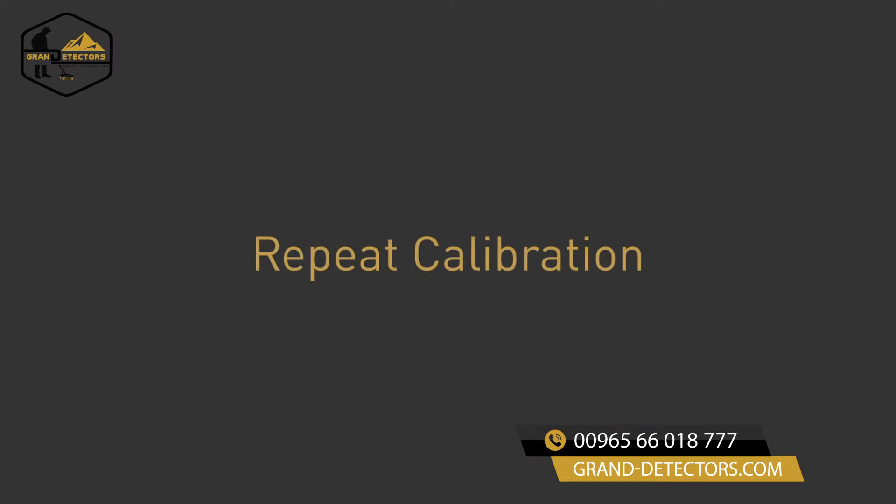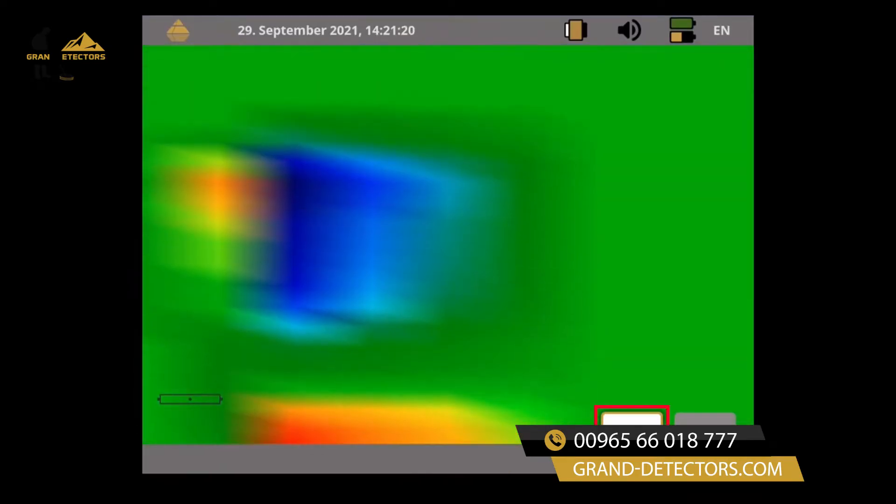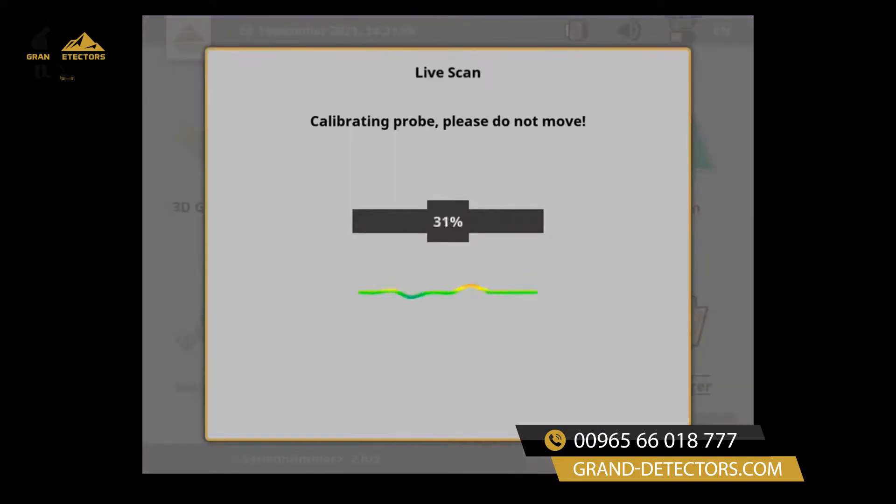The measured values are updated constantly, even when you are not moving. If necessary, you may apply an additional sensor calibration by clicking on the refresh icon in the lower right corner.